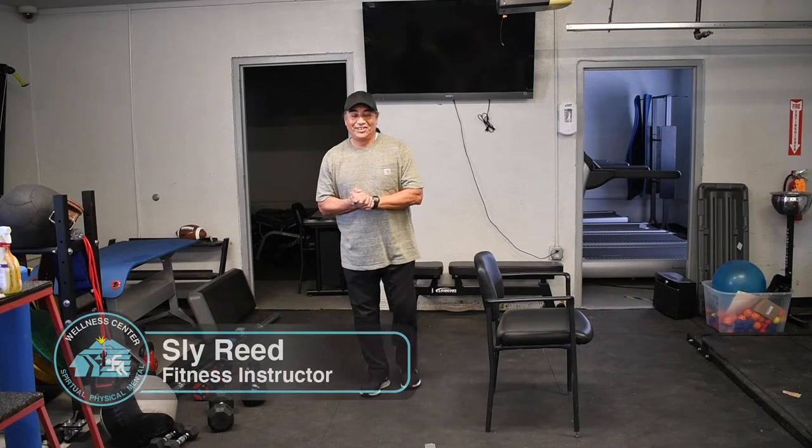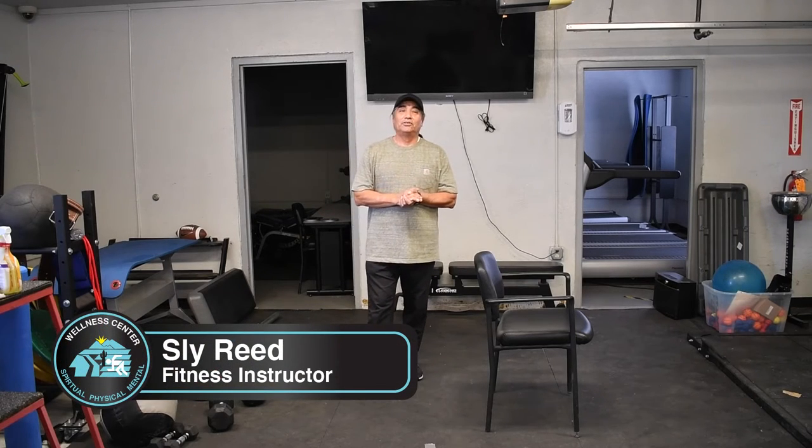Hello fellow elders, Sly here. Today we're going to learn how to do — it's got a fancy name — a single leg RDL. Fancy name for a simple move.